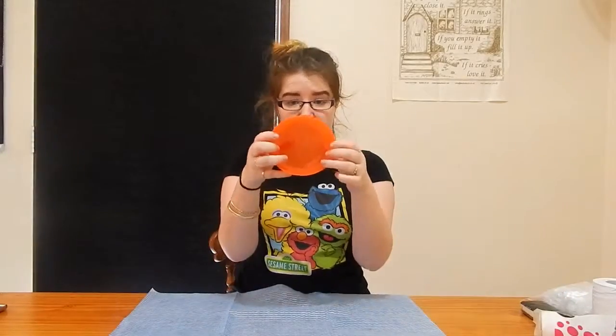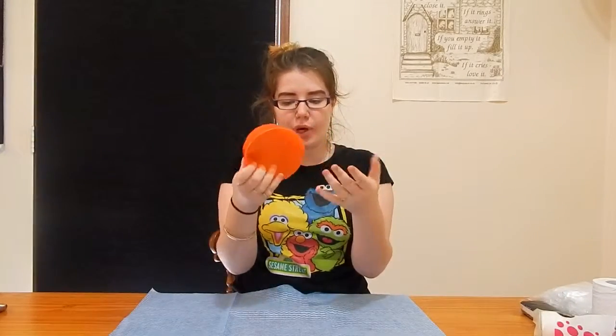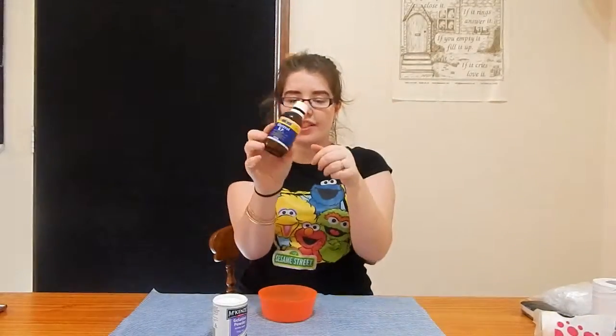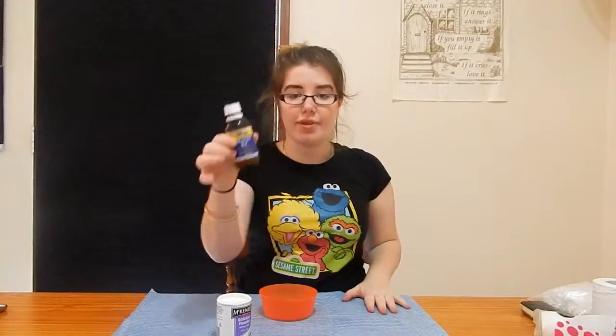Let's get started with the first thing that we're doing, which will be the DIY organs. I have got this little bowl, because you're going to need a bowl. Basically, what we're going to make is some gelatin. This stuff stinks, but it is edible. So what you're going to need for this is gelatin powder, and glycerin or glycerol — I don't know what the difference is there, but they both work.